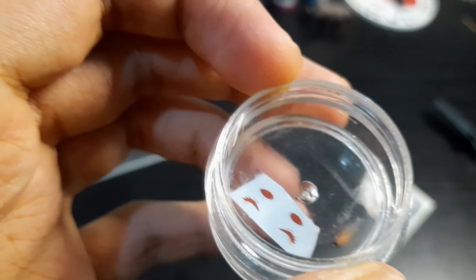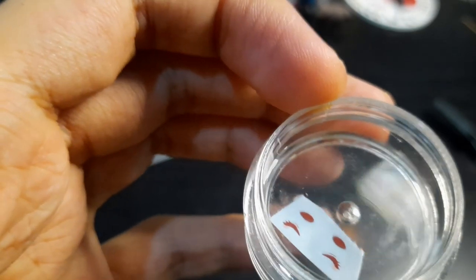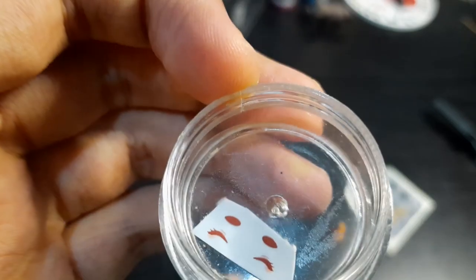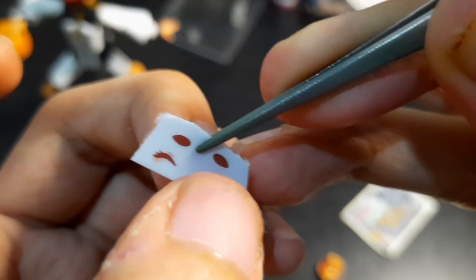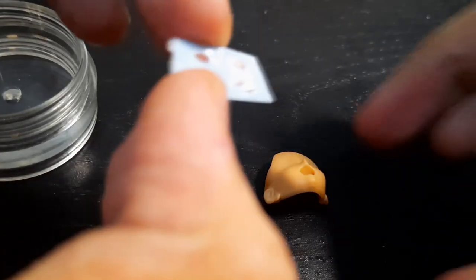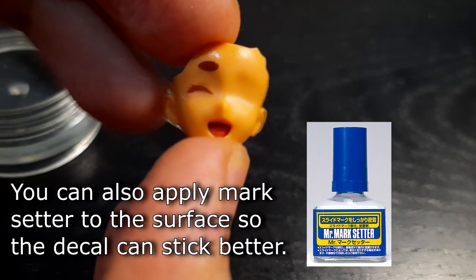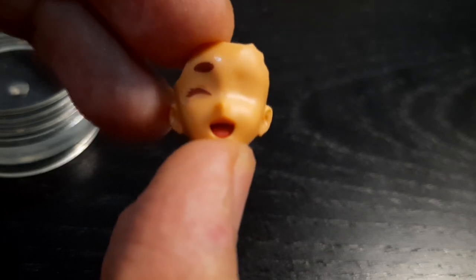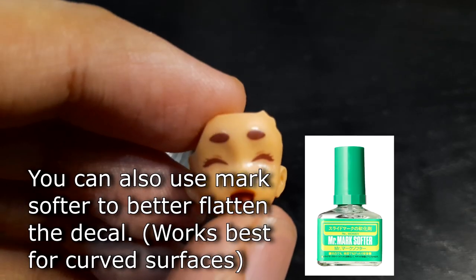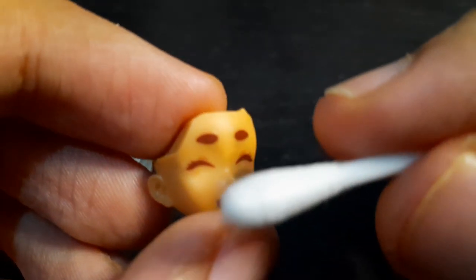The amount of time you wait for the water slide to soften is proportionate to how warm the water is — the warmer the water, the less time you have to wait. Once the decals feel soft enough to move around the sheet, you can apply them onto the surface of the blank faceplate. I recommend using tweezers for this. It can be pretty tricky at first, but you'll get used to it. Once you've aligned the eyes, dry up the water slides with a cotton bud.